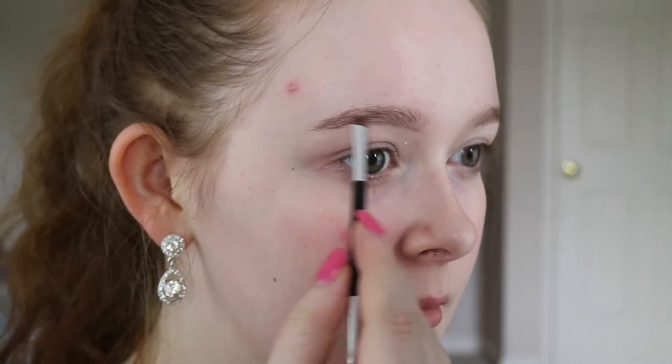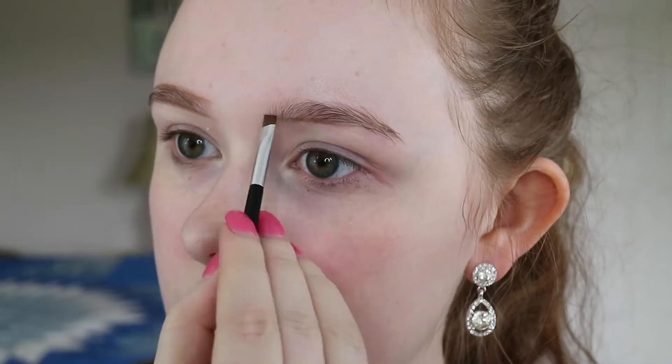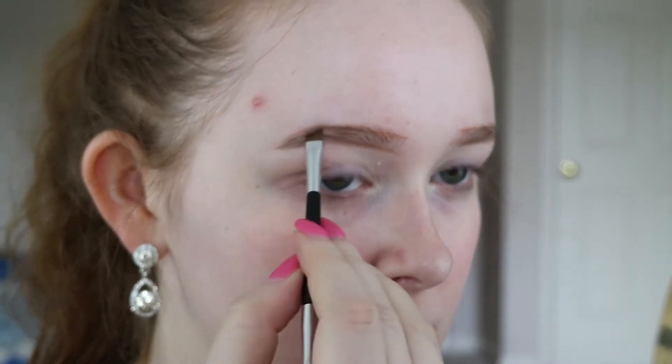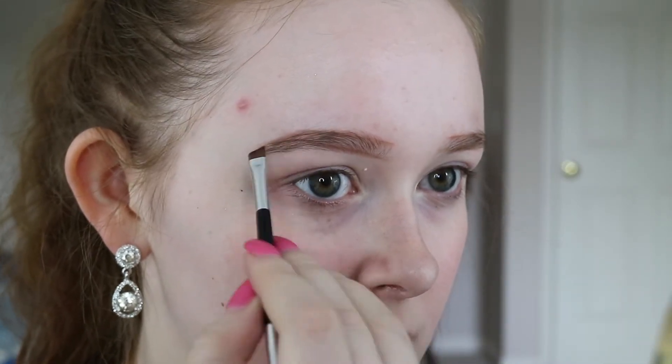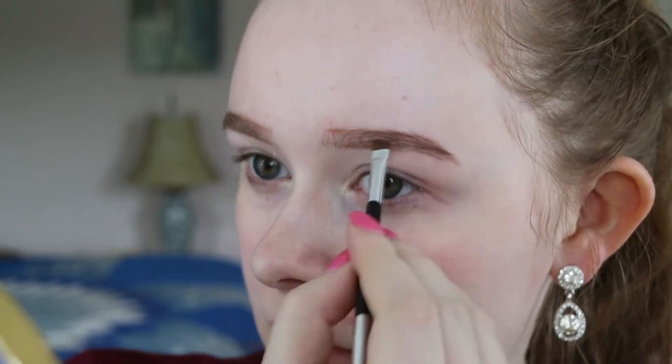I use the Anastasia Powder Duo and I use the lighter shade to outline the inner part of my brows. Then I take the darker shade of the two and I outline just the top of the outer part of the brows and I also kind of fill them in. Then I take the spoolie and I brush that through to make sure there are no lines and it looks all blended.